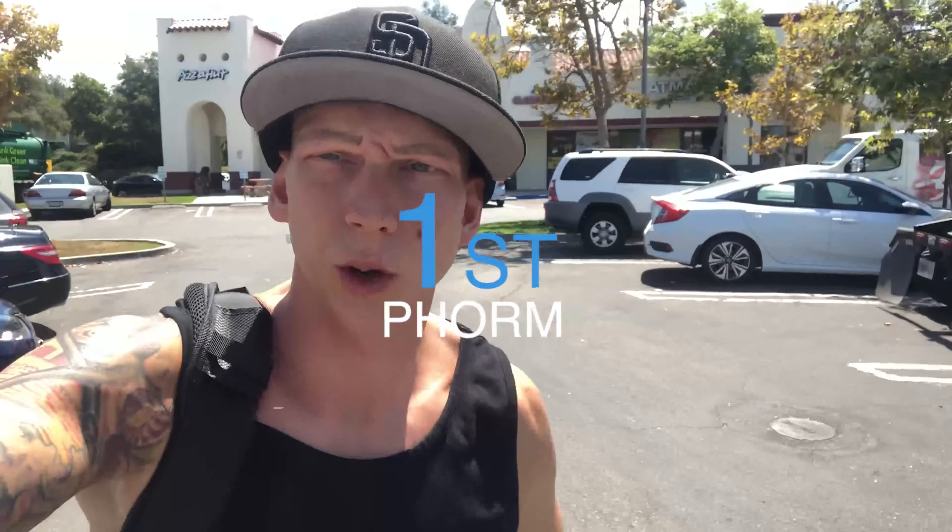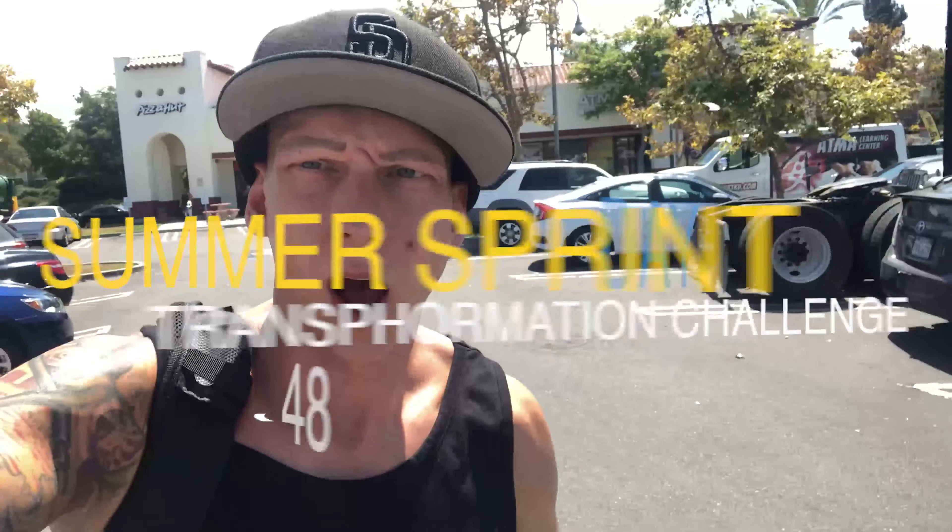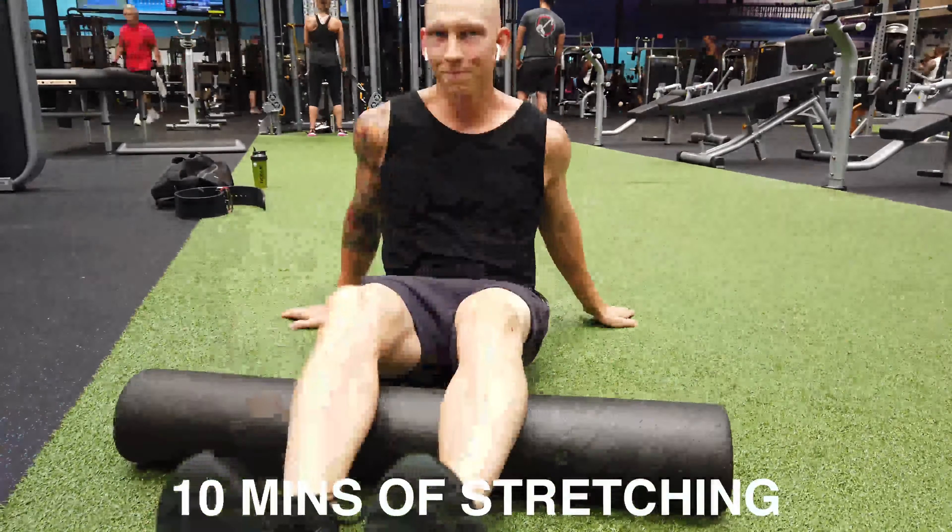Happy Labor Day people, hope you're enjoying your day and keeping things safe. I'm gonna hit this gym routine — it's day 48. Got some back squats today, I'm stoked on those, and then I'm gonna hit the beach for a little bit. Hope you guys enjoy, let's get right into it with 10 minutes of stretching and then we'll go over for a five-minute warm-up on the bike.